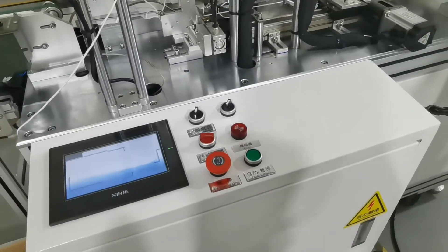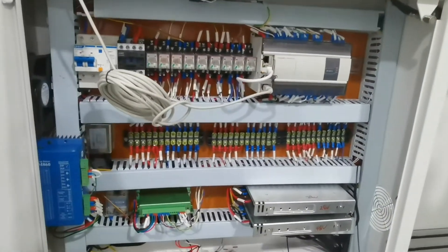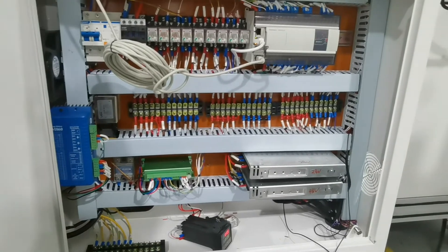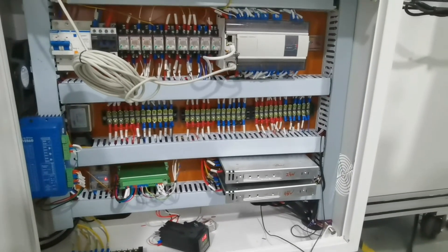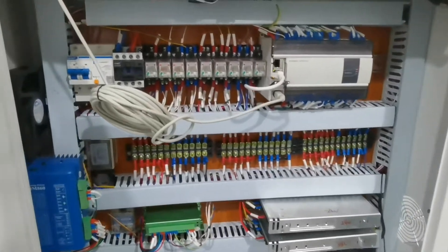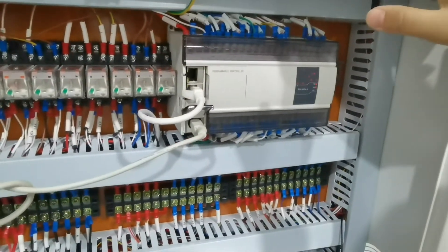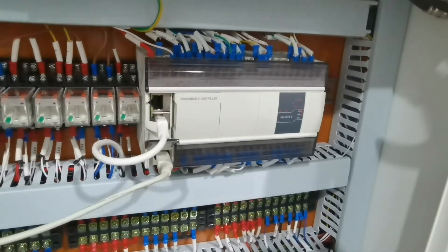Finally, I am going to show you our mechanical configuration. We have 10 single servo motors and four ultrasonic generators in total. Our machine adopts a bus structure, so we only need one PLC system to control everything.